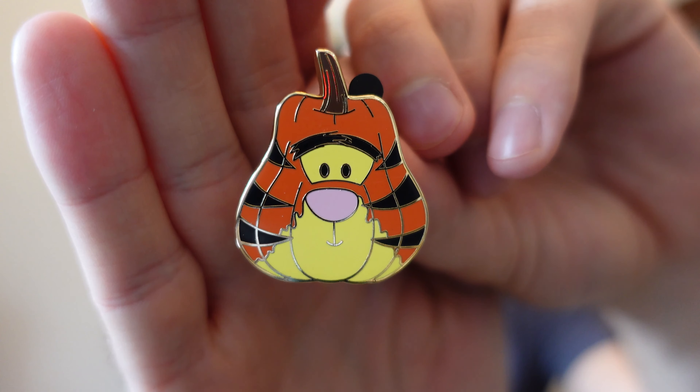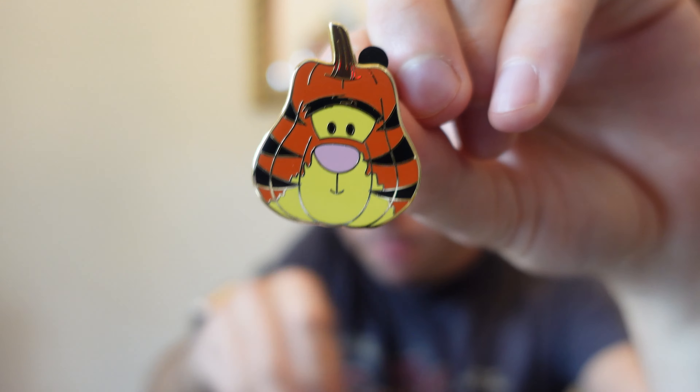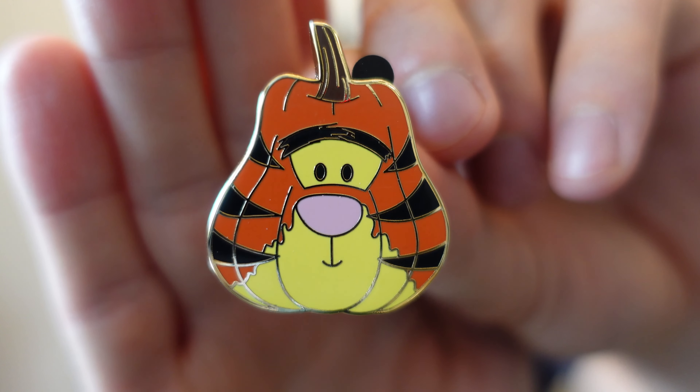So what do we still need? We still need Duffy Bear Pumpkin and Tigger — the last two. I'm assuming we'll be getting lots of doubles here. We got Tigger — nice! Now we need nine out of 10. This is a nice looking pumpkin as well. Orange used, of course, for Tigger, the black stripes, a little bit of yellow on his face. This is a duller orange compared to the Orange Bird pin — you can see Orange Bird is more of a neon orange. But yeah, Tigger is looking good here on this pumpkin pin.